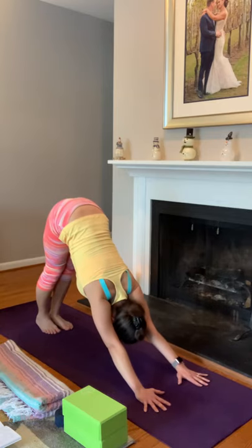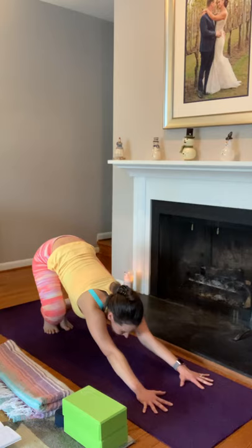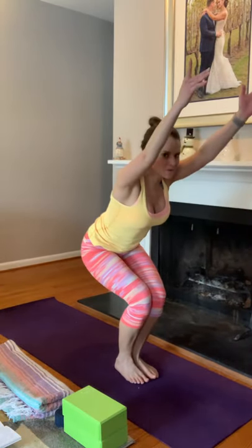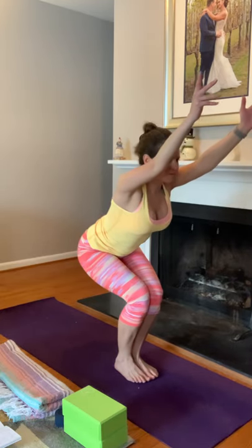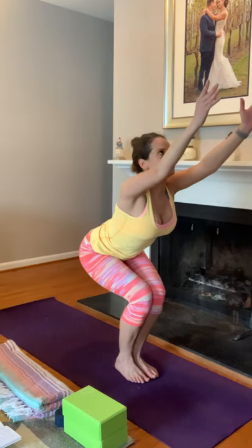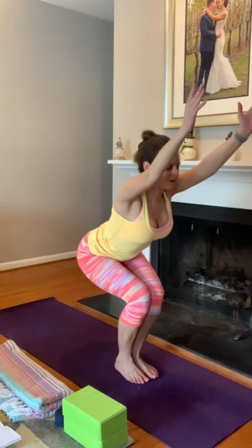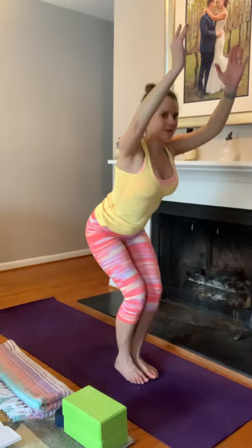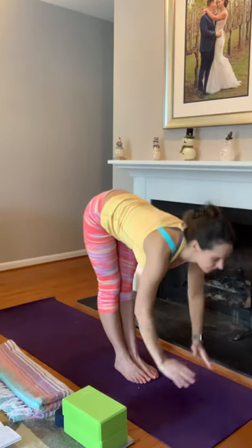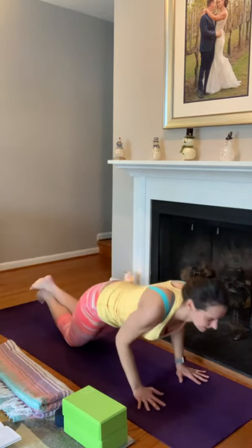We'll take one Sun Salutation B to continue building heat in the body. On the inhale, pull the hips back, bend the knees; on the exhale either step or flow forward to the front of your mat. Inhale, rise up into chair pose — hold here, as it'll be our only chair pose today. Feet nice together, knees together, hips dropping low and heavy, arms reaching up and forward, maybe gaze lifted. Building heat in the quadriceps, warming up those legs. Exhale, stand up, hands to heart center, inhale arms up overhead, fold all the way down, inhale lift, exhale fold, plant the palms, step back, and take your vinyasa.